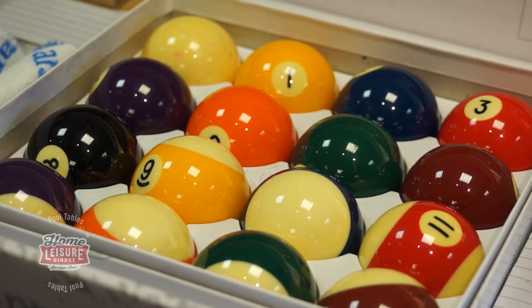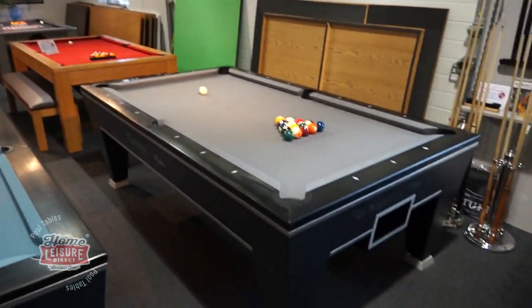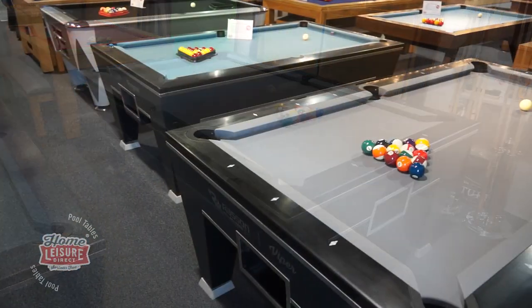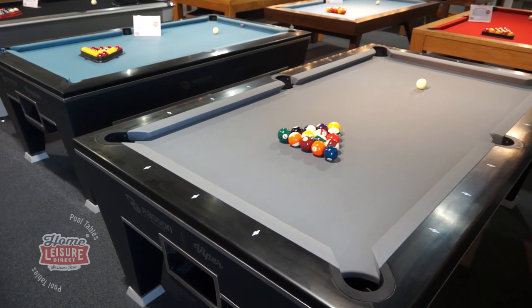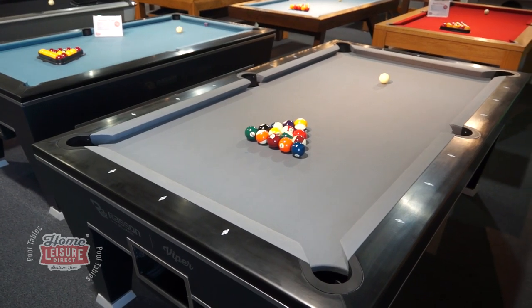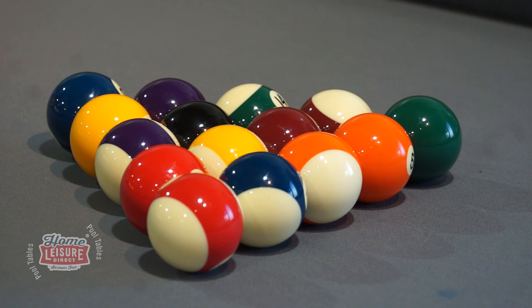Check out our website to see everything. We have the Rassen Viper on display here in our Bristol showrooms if you wish to see or try out the table for yourself in person. We can show you through all of its features and talk you through everything you need to know if you wish to operate it commercially.